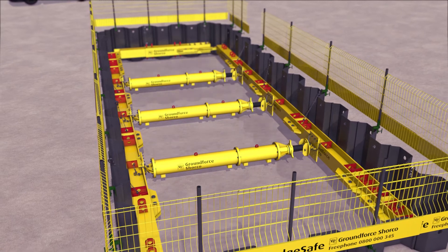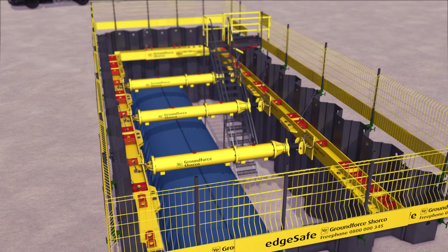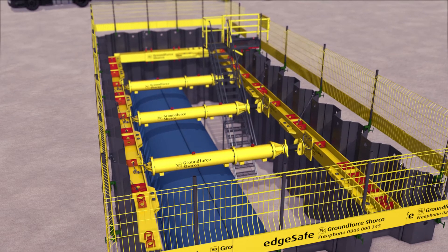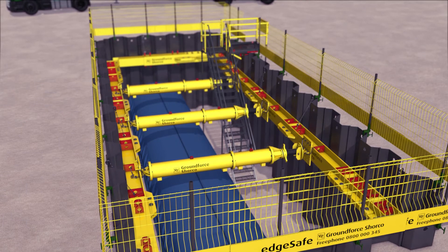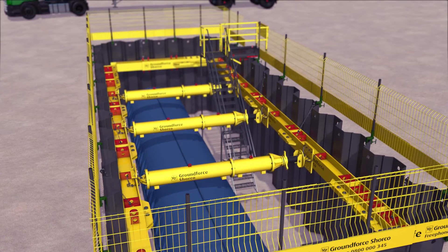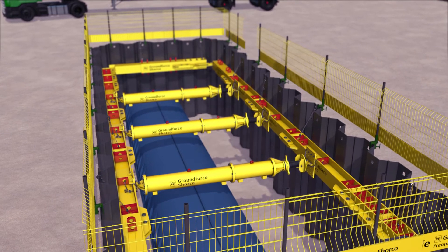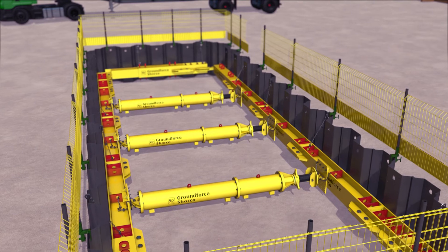Excavation can then continue and subsequent edge protection and ladder access should be placed as soon as possible to provide a safe working environment in and around the excavation within which to construct the permanent works. Upon completion of the permanent works, ensure that the excavation surrounding them is backfilled to the underside of the strut and the surrounding material is fully compacted.